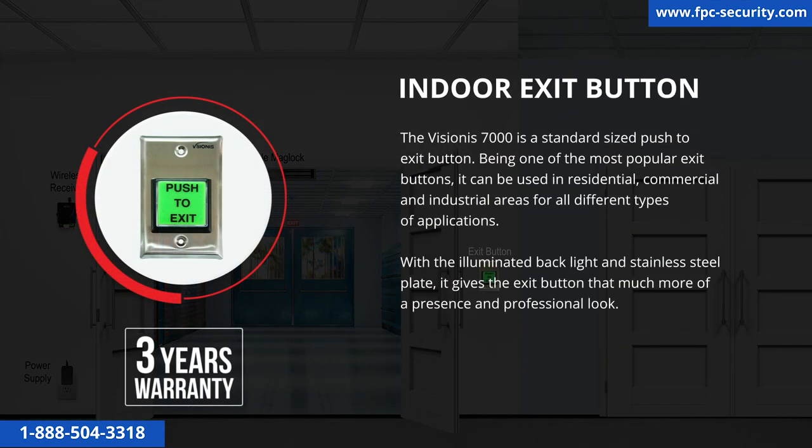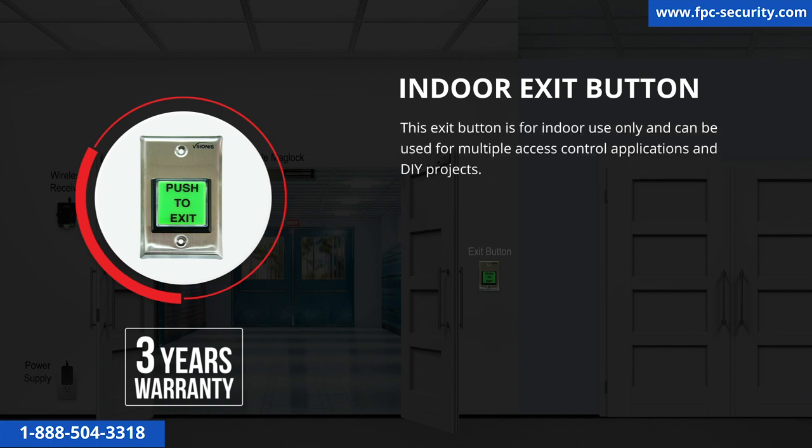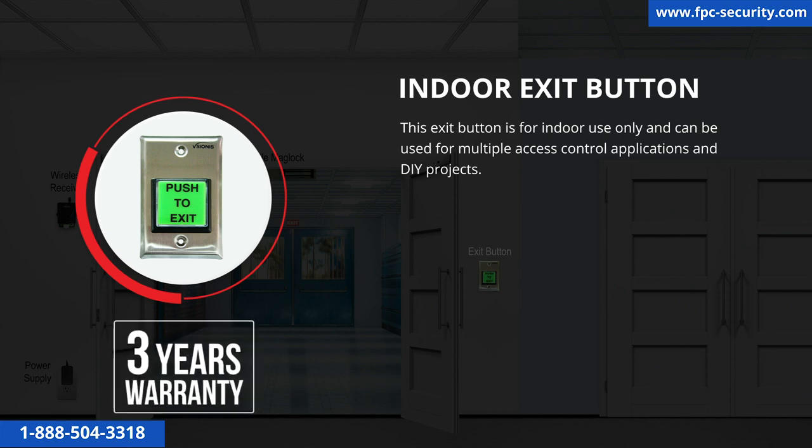The Vision 7000 is a standard-size push-to-exit button and one of the most popular exit buttons. It can be used in residential, commercial, and industrial areas for all different types of applications. With its illuminated backlight and stainless steel plate, it gives the exit button a more professional look. This exit button is for indoor use only and can be used for multiple access control applications and DIY projects. This product has a three-year warranty.